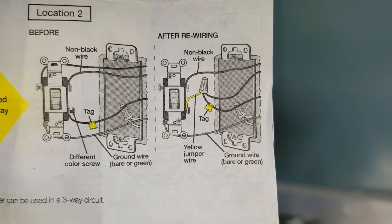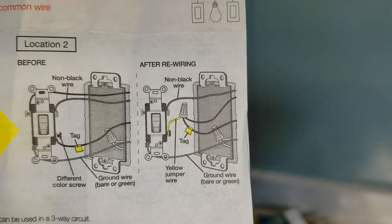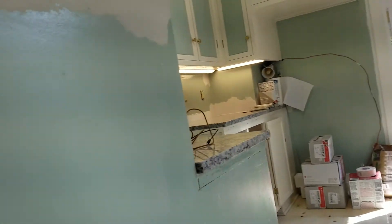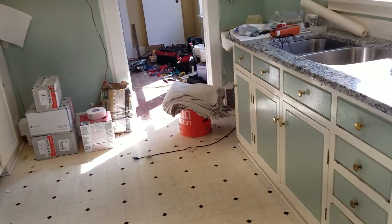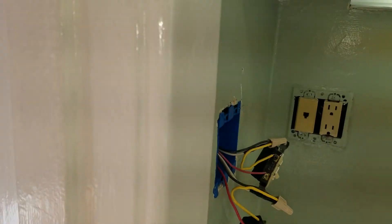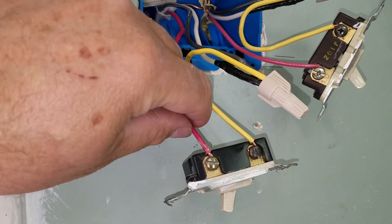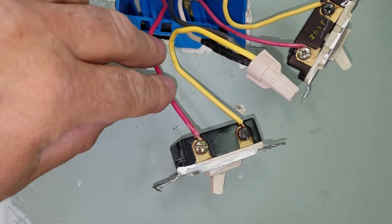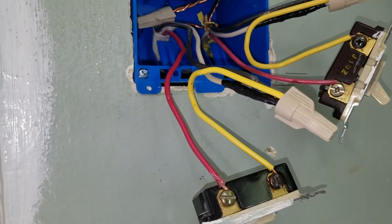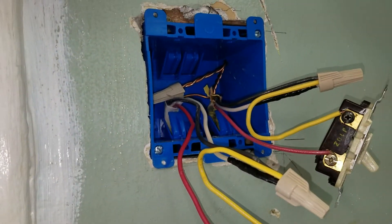It's got a control signal that is going through there, and that control signal is what is telling this main switch what to do. There is still 120 volts over there, but it's not purely just a 120-volt circuit traveling back and forth on the two wires. Your red wire is still the traveler, or your non-black wire, and this white wire is the common wire that returns power to your light fixture or whatever switch fixture you're trying to control.